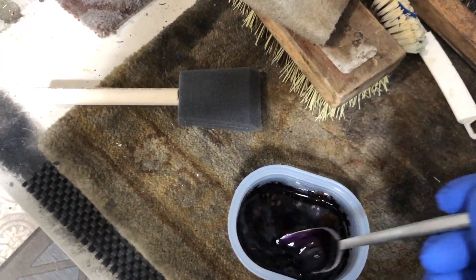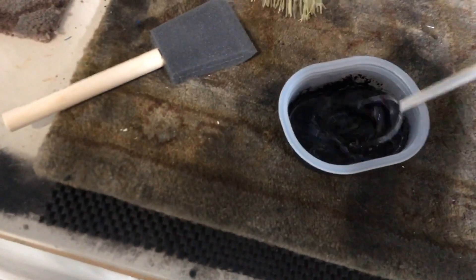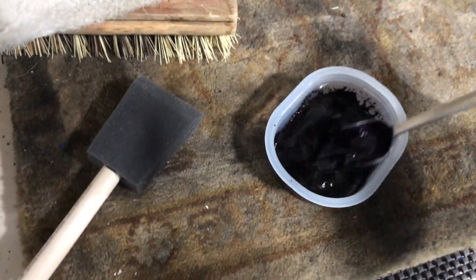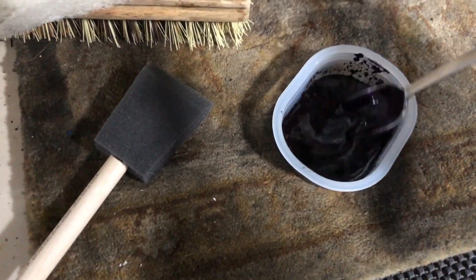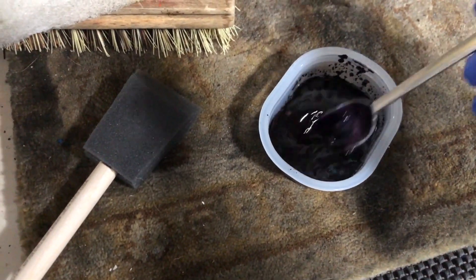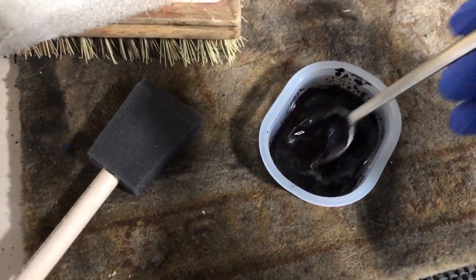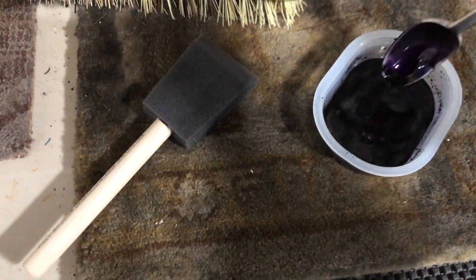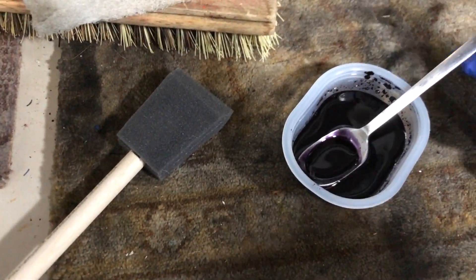No bubbles in there. Yeah, this stuff is not to be messed around with — you don't want to get this on your shirt, your skin, or your eyes. We're going to stir it for like a couple minutes here and then give it a go.